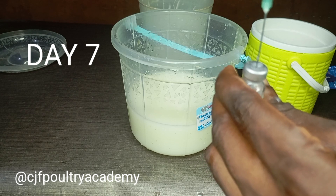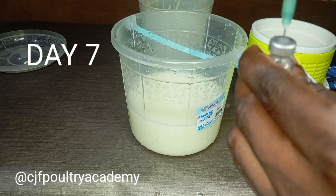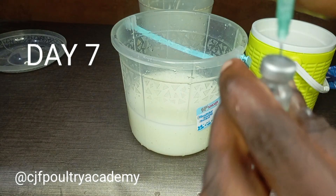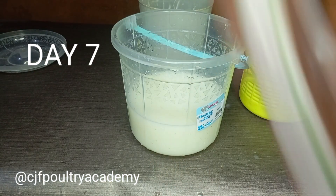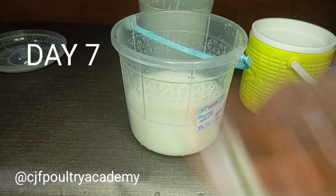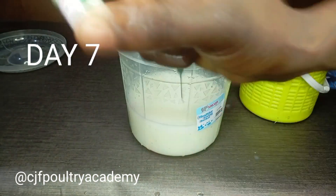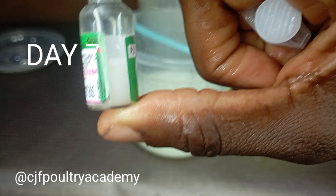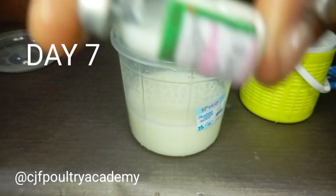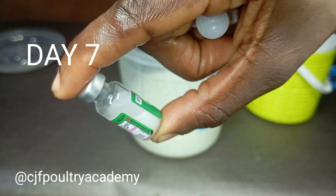You inject the liquid into the vaccine vial and then shake it to dissolve. Before I even injected it fully, the chalky vaccine material had already dissolved completely. Then you extract the dissolved vaccine back out with the syringe.